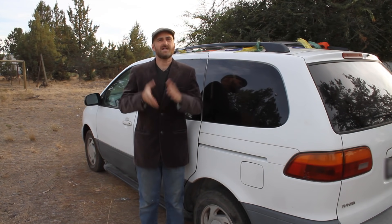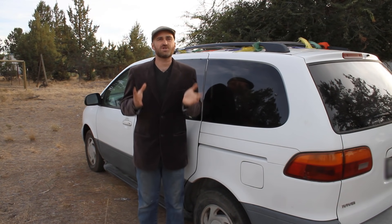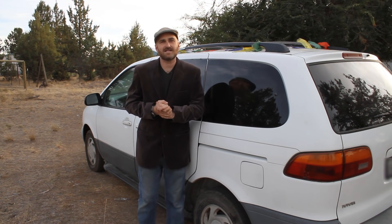Today I'm going to be giving you a tour of a conversion van that I built. Well, I didn't actually build the van, but I did the conversion in the van. And it's not actually my van — it's a friend of mine who commissioned me to build the conversion in this van. They gave me three requirements that I had to meet.